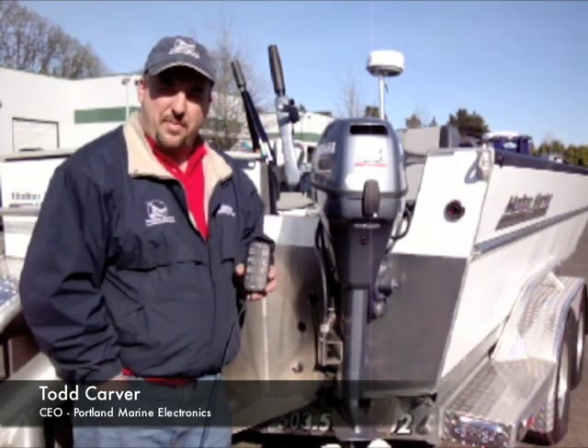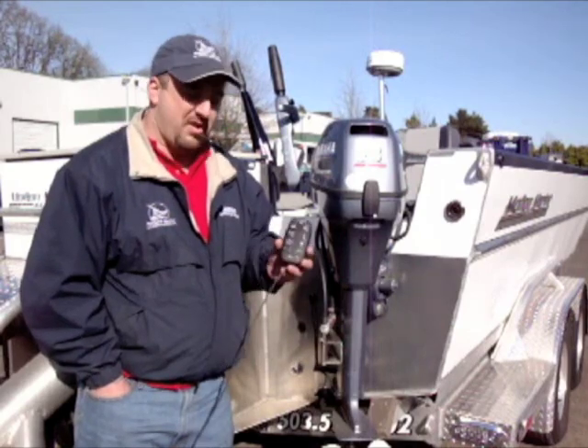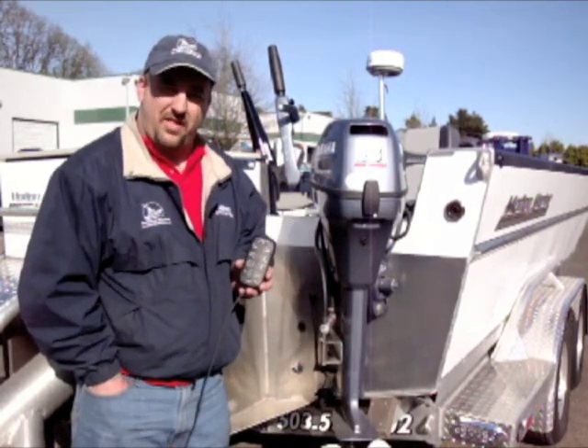Welcome to the Portland Marine Electronics website. I'm Todd Carver, President of PME, and I'm here to talk to you about the TR-1 Autopilot by Garmin.